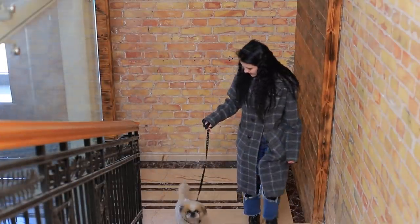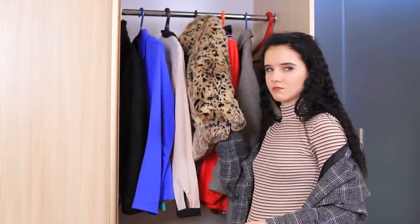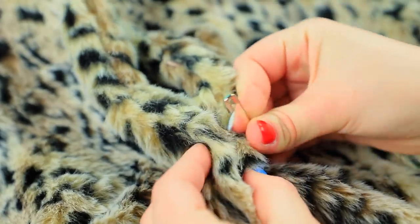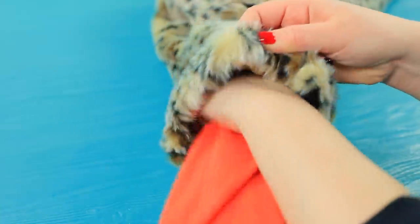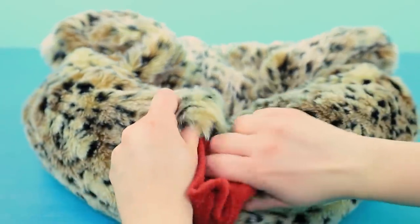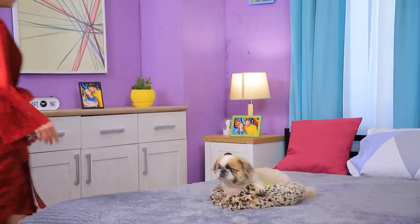Dad got a dog! Aw, adorable! And my stepmother got a new expensive fur coat! Well, I bet our dog will really like it! Pin an old fur coat, fold it in half, and fasten two parts with pins! Tuck clothes into the sleeves so it looks full! Join the sleeves and fasten them with pins! Shape the fur coat like a dog bed! The dog feels very nice on a new soft bed!